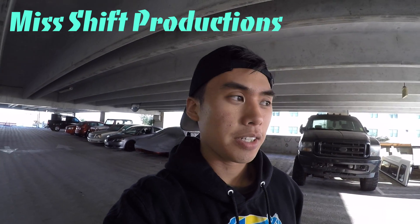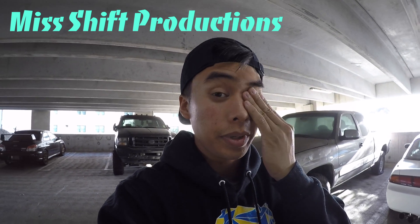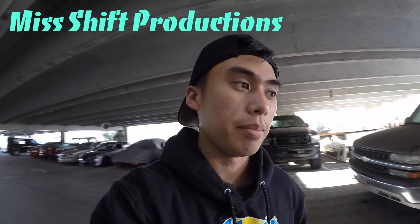Hey, what's going on guys? As you know, I recently picked up an S14 and I plan on building it later, but getting it as reliable as possible right now to become my daily. I do still have the Mazda 3, but I'll talk about that in another video. So today, I'm just going to do a walkthrough and tell you what I've done to the 240 so far.